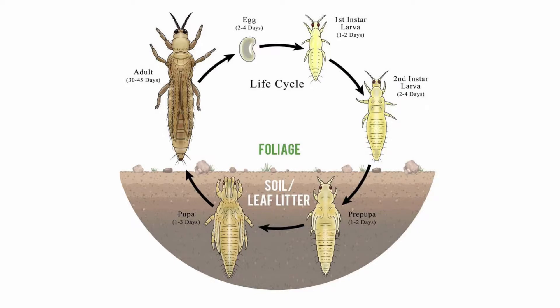If you find signs of thrips, spray down your plants weekly for at least four to five weeks straight since the life cycle of the egg is about four days.